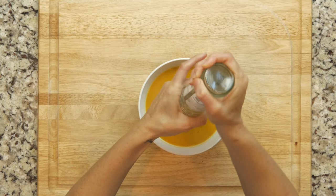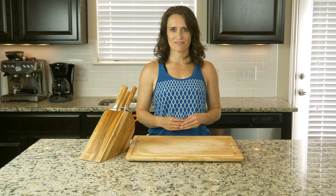Let it all simmer together for a couple of minutes, then ladle some soup into a bowl and get eating.